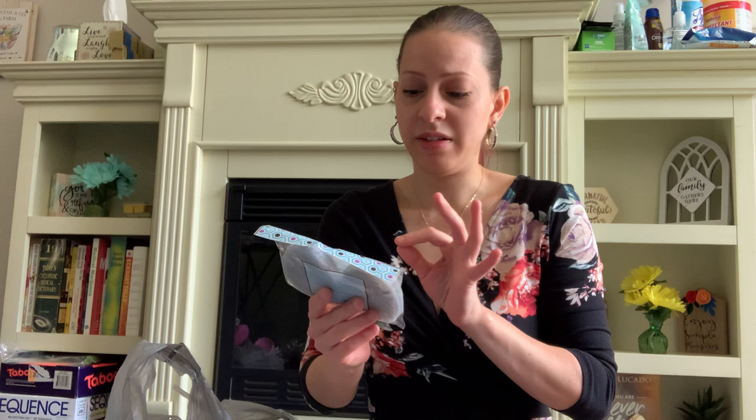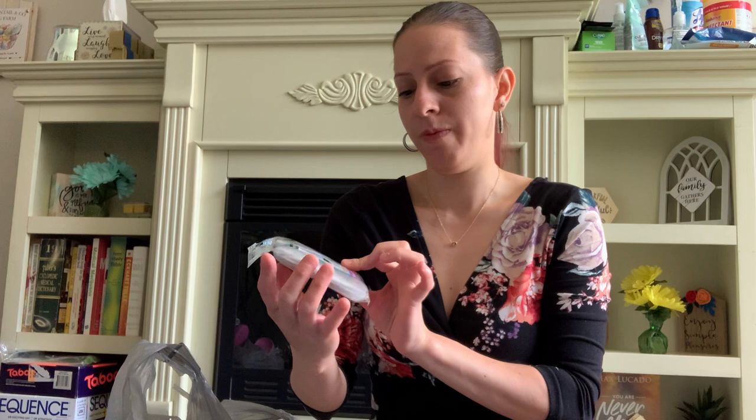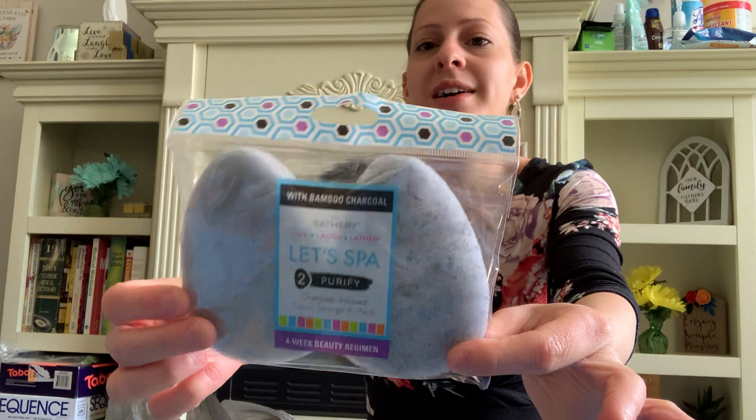I also picked up this by the Bathory — it says Let's Spot, a purified charcoal-infused facial sponge four-pack with bamboo charcoal. There's four of them — two on each side — and it's a facial sponge. This brand is by Target, so I thought that was a good deal for a dollar.